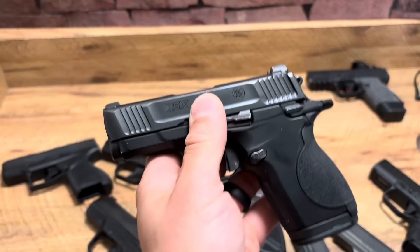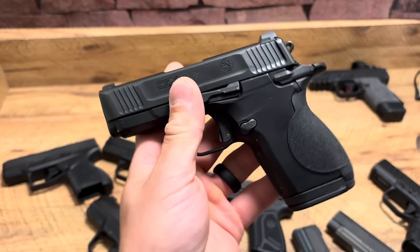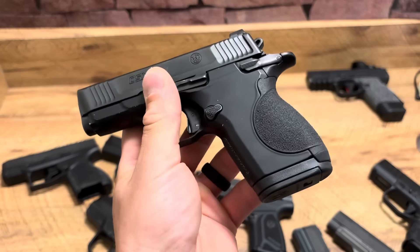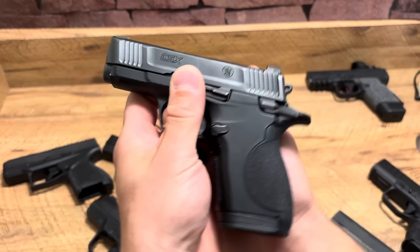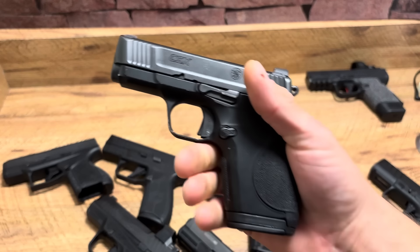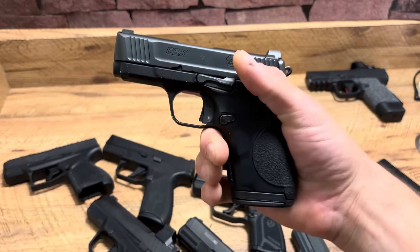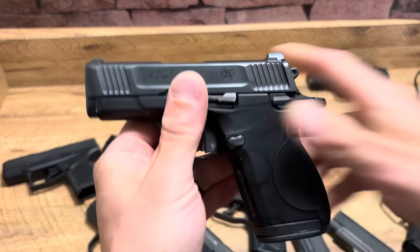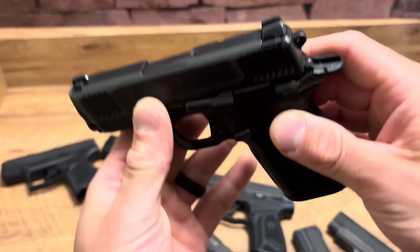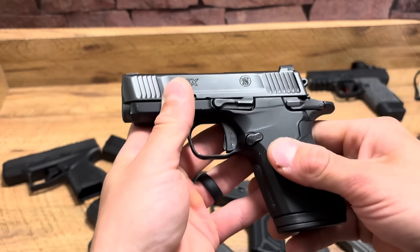Smith & Wesson CSX — this firearm was absolutely destroyed by a bunch of negative reviews, but I like mine. Everyone I know who's shot it has liked it. It's an aluminum/metal frame, so it's different from everything else here — not quite a 1911, but sort of. Just super small, 12+1. I really like the ergonomics — it's comfortable. With that trigger you can dump 12+1 in 2.5 seconds, and I have a video on my channel showing that. I think it's a great pickup around $400–$425. It's one of the flattest shooting Micro 9s out there. Accurate as can be. Love it.